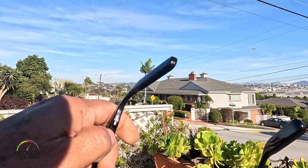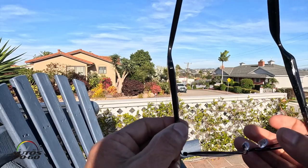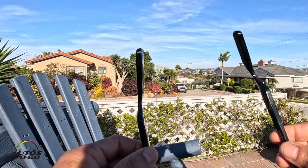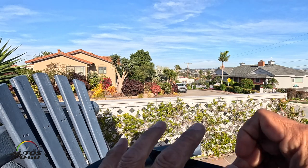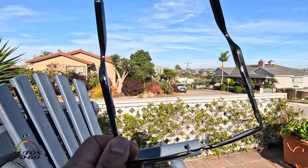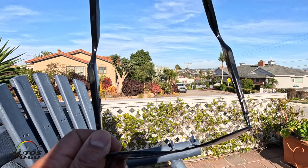Here are the speakers — you can see them right here on each side. These are the control buttons on both sides and they do different functions. The microphones are in this area in the front, so you can not only listen but actually take calls and you will be able to be heard on the other end.